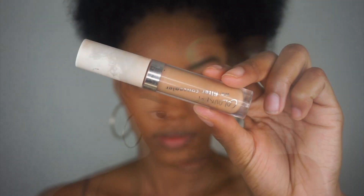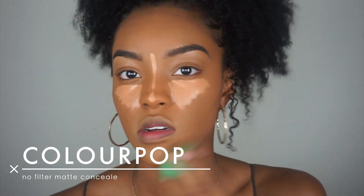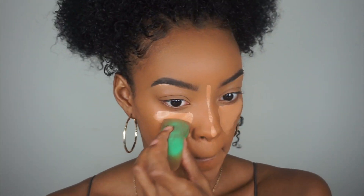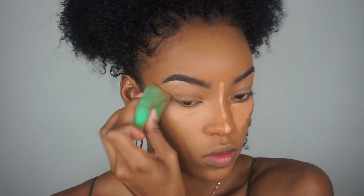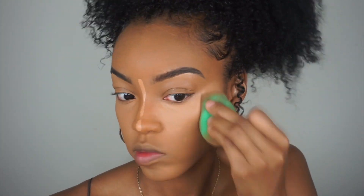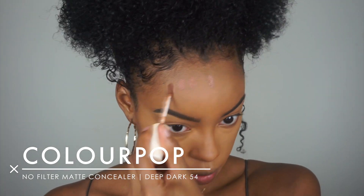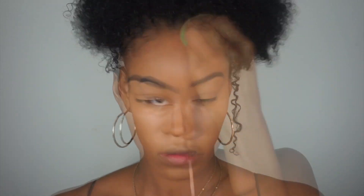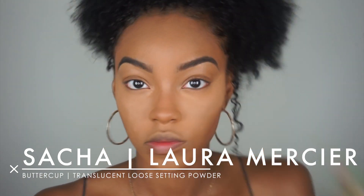Then we're going in with the ColourPop No Filter Concealer — this concealer is really good, it brightens up your face, and if you let it sit on there just a little bit it's super full coverage. Then I'm going in with another ColourPop Concealer in Deep Dark 54, and I'm just using this to bronze up my face.